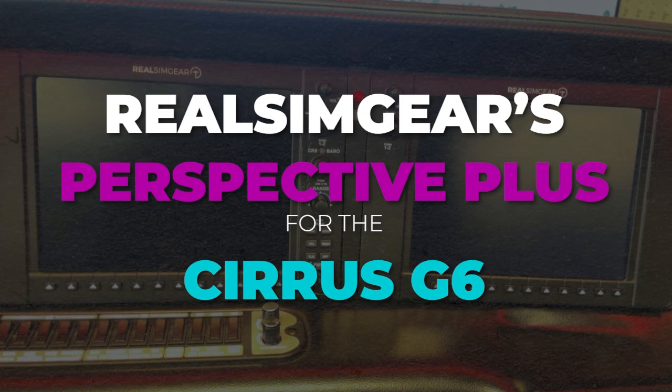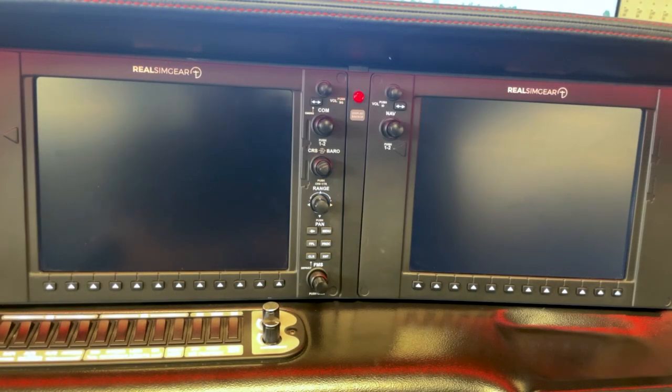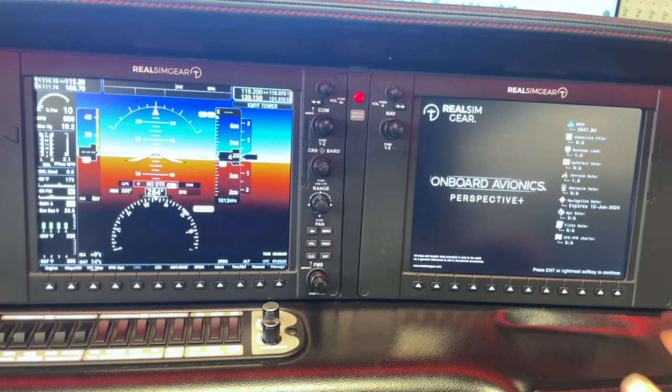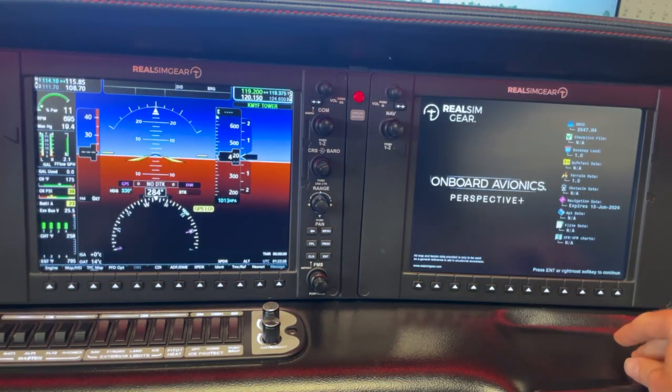I'm sitting here in the RealSyngear SRX AETD. I'm going to walk through some of the features of our latest Perspective Plus software release. We'll get everything turned on here and walk you through some of the features of our onboard avionics Perspective Plus package.